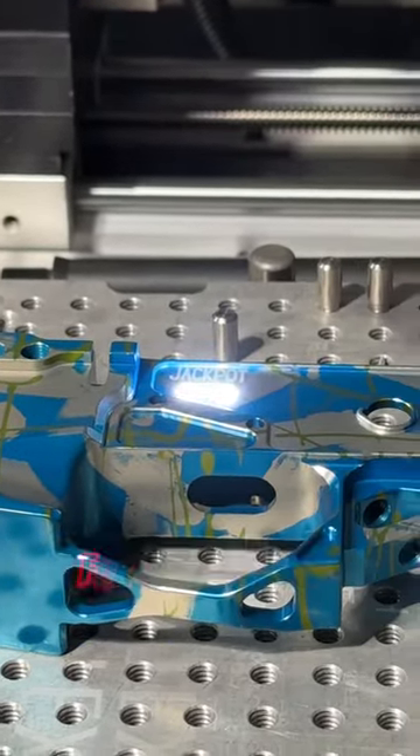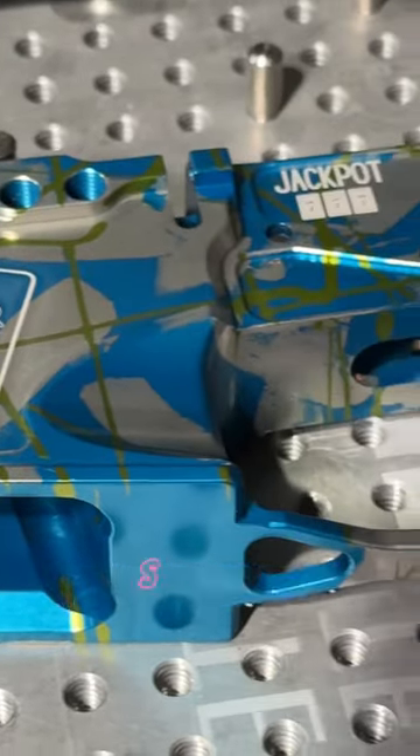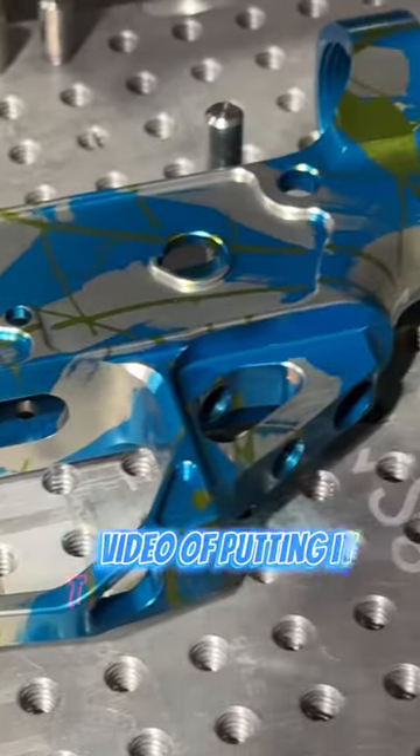Thank you, New Frontier Armory, for letting me be a part of the process in my new jackpot. Stay tuned for tomorrow's video of putting it through the anodizing process.